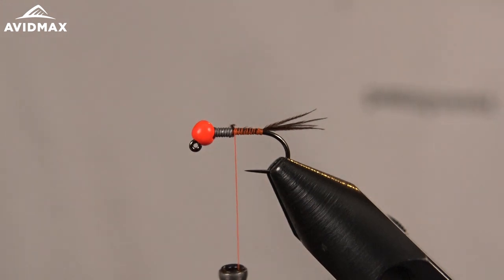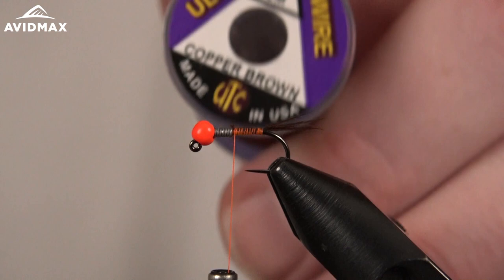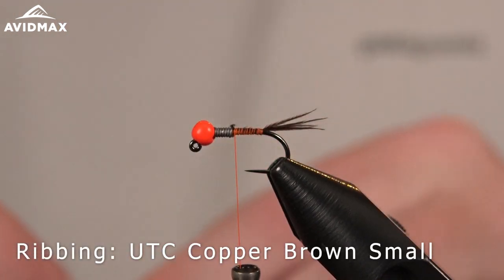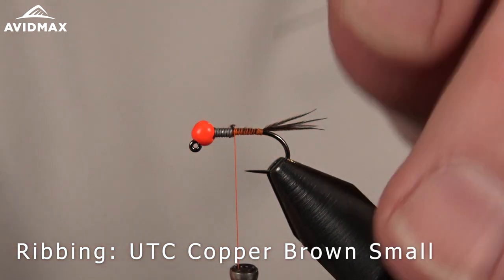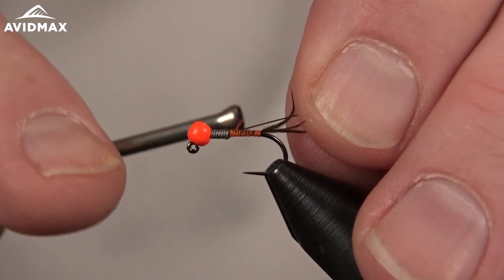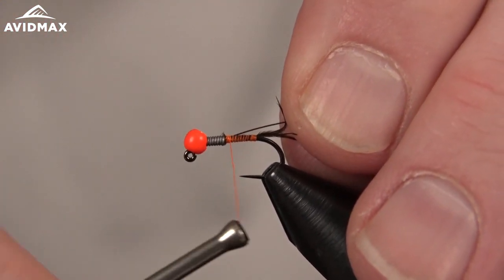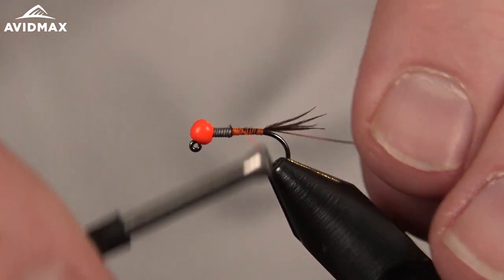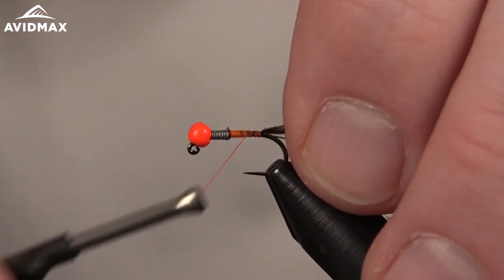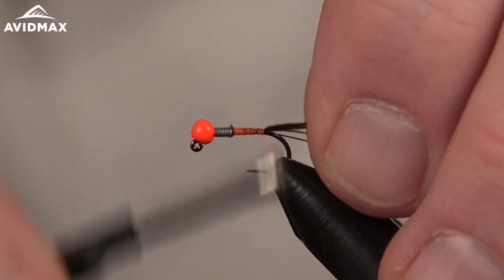Actually, we're going to do our wire next. This is a UTC — it's kind of a unique color, a copper brown. It goes really nicely with this rich brown and the hot spot color I'll be putting on. We'll start that wire right behind the lead to also help with our transition and taper, then work on back and tie in our next material.